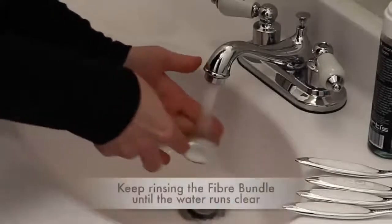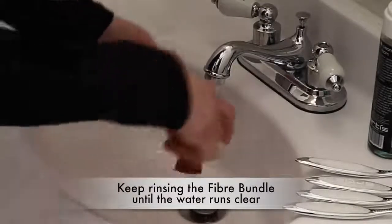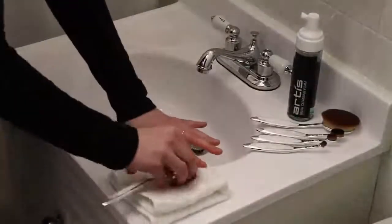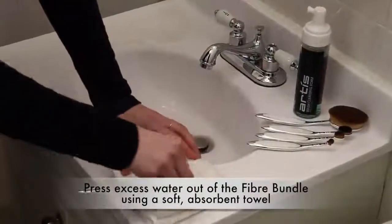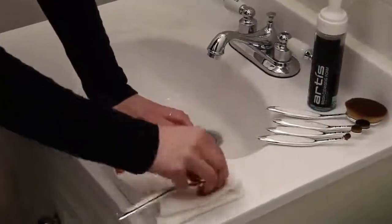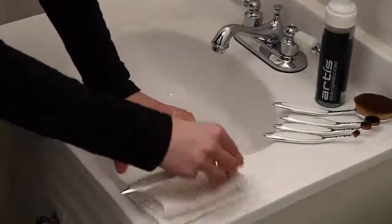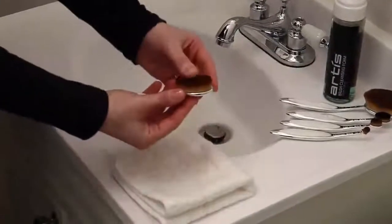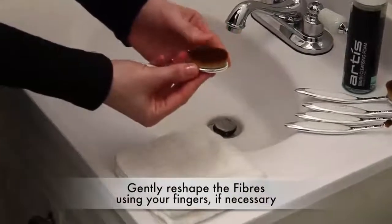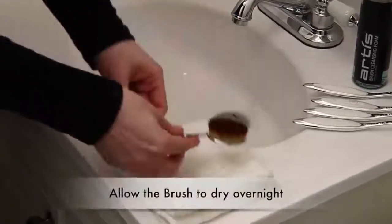Keep rinsing the fiber bundle under warm water until the water runs clear, without suds and product residue. Press as much excess water as possible out of the fiber bundle using a soft absorbent towel. Holding the fiber bundle portion of the brush in your fingers, gently wipe the fibers over the towel. You may want to gently reshape the fibers using your fingers if necessary. Allow the brush to dry overnight.